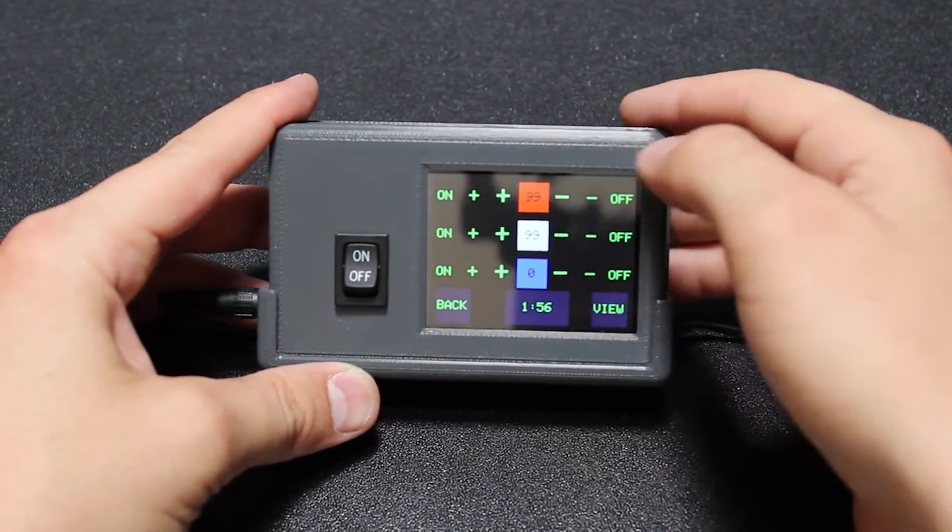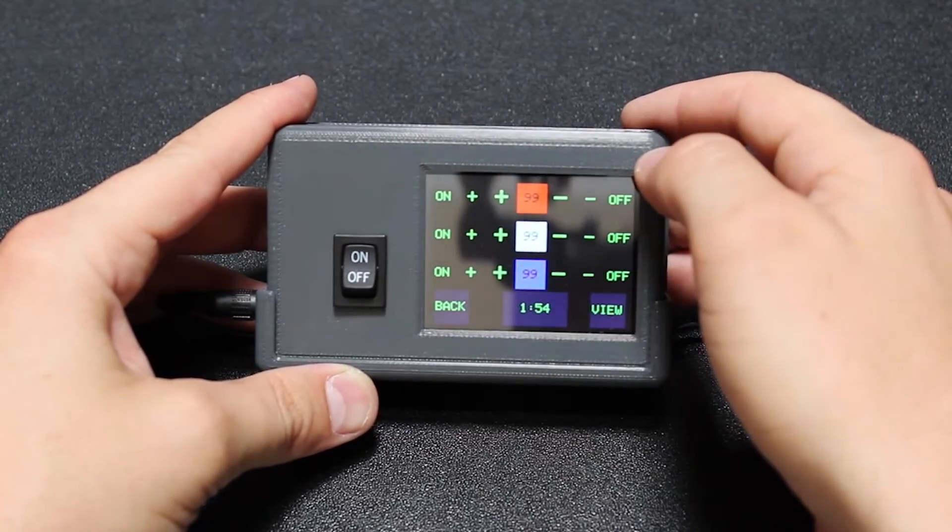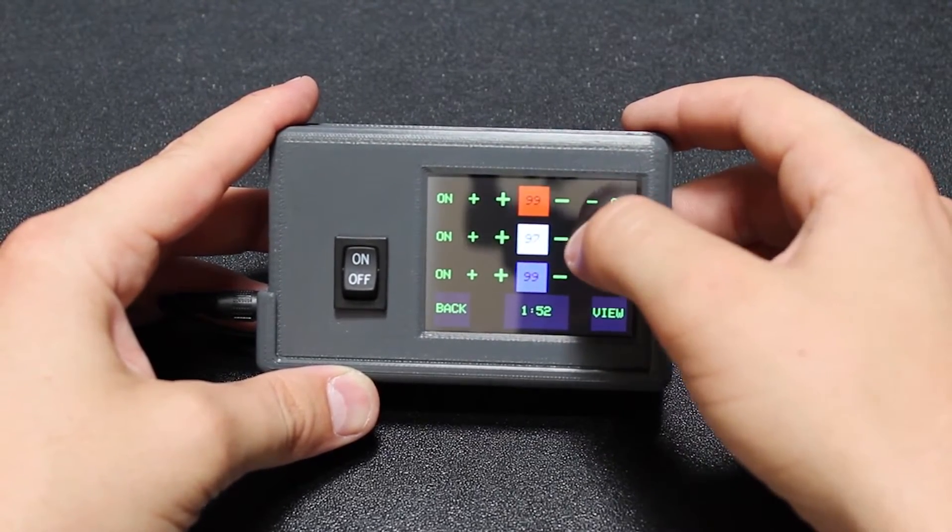With one controller, you can adjust the spectrum and timing of over 1,000 lights. Let's take a look at what you can control.